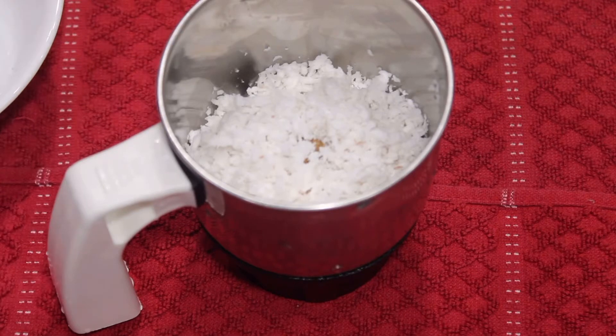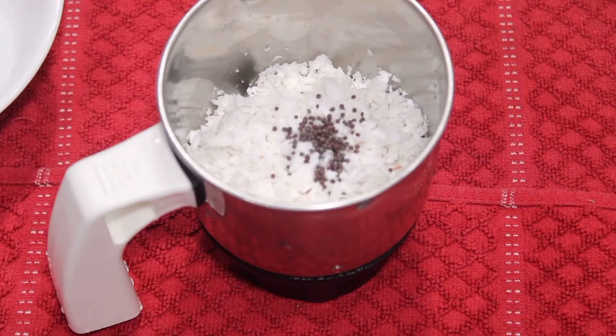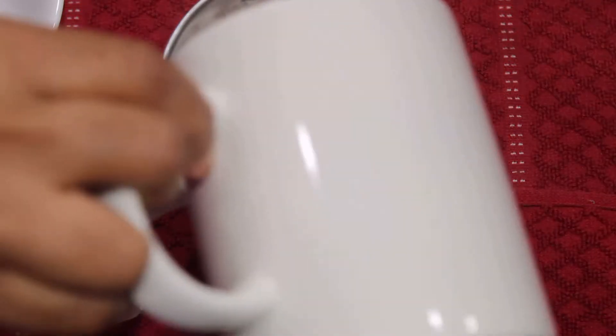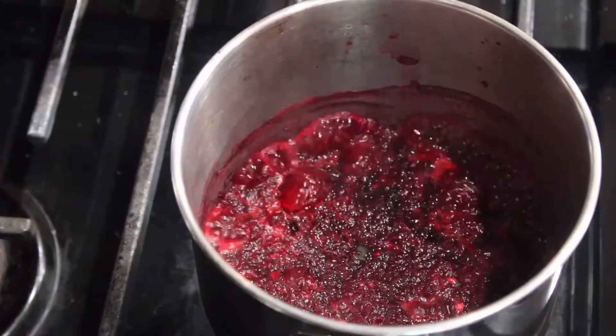Let's stir a bit of beetroot. Put 1 teaspoon of cast for 1 teaspoon of the beetroot, 1 teaspoon of salt. We can add a bit of yeast. Then we will stir a bit of beetroot first.